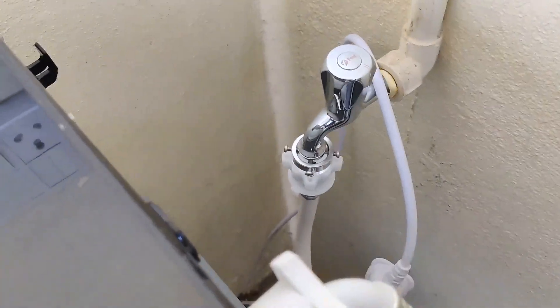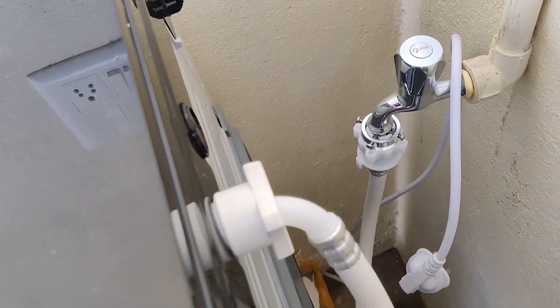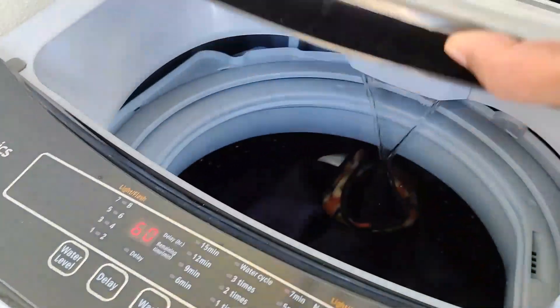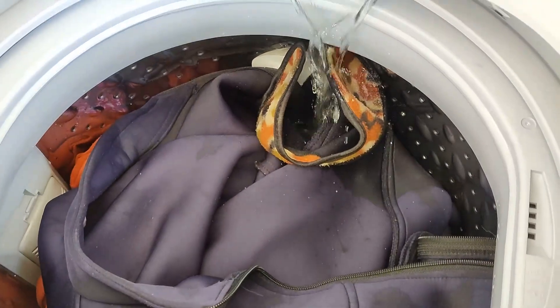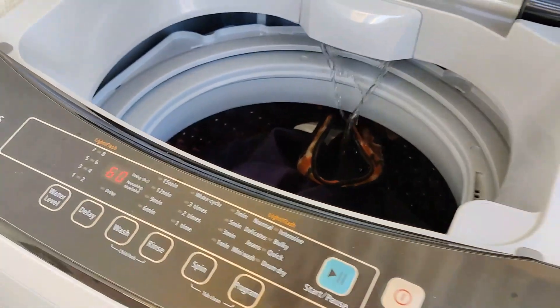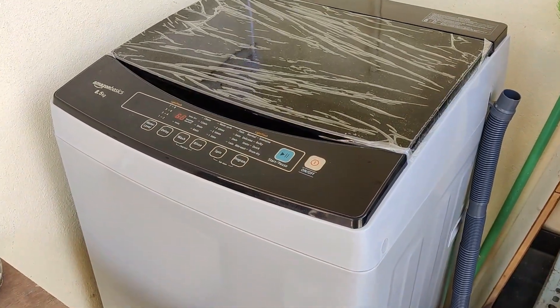Here you can see that the connection is very simple — even we fixed this connection ourselves. Anybody can do it on their own at home. This is fully automatic: once you click start, it will take water automatically. You don't need to turn the tap on and off.